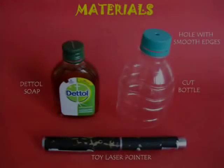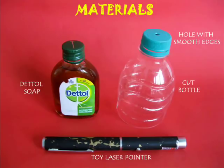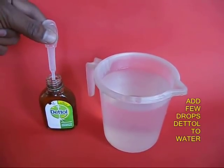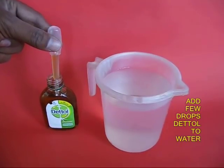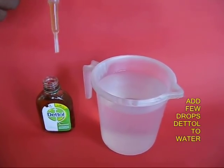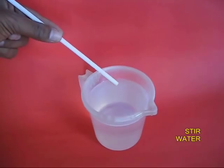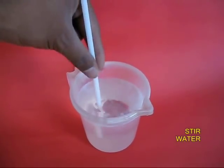This is an absolutely glorious experiment with light. You require some Dettol, a toy laser pointer, and a whole bottle. Take a few drops of Dettol in a dropper and put it in a mug full of water, then stir the Dettol and the water well.